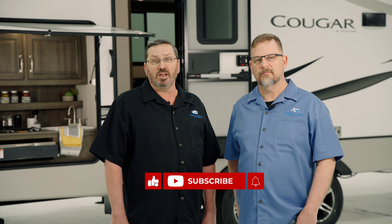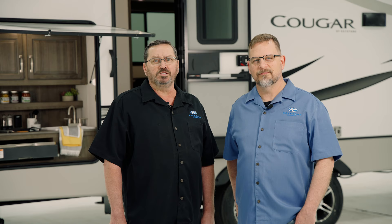If you found this video helpful or have other suggestions to camp better, please leave us a comment. Be sure to like and subscribe to our YouTube channel for more RV pro tips on the operation and maintenance of your Keystone RV. Visit us at KeystoneRV.com or download the My Keystone mobile app for additional resources. Thank you.